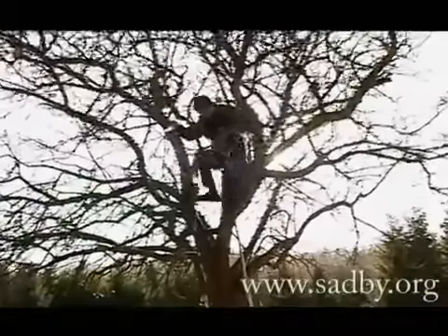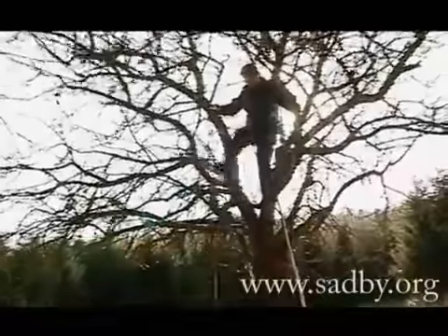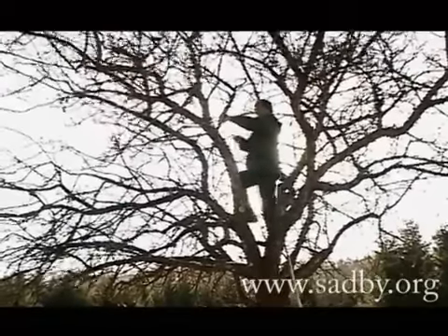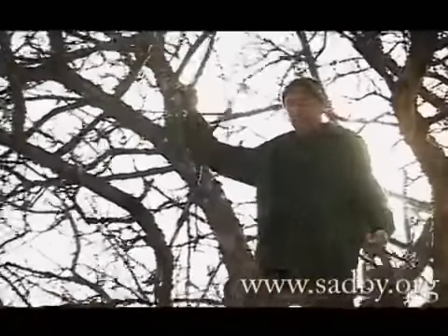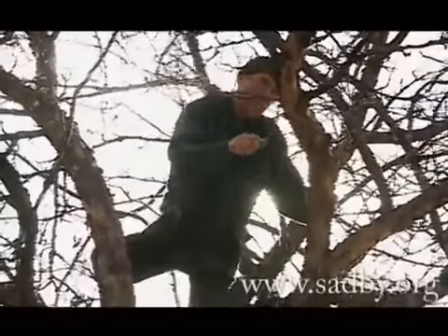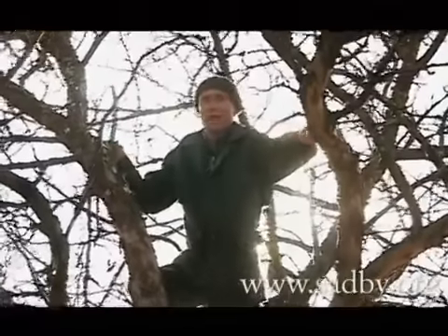Вот мы сухую веточку и отрезали деревцу — легче стало дышать. Из кроны долой! Ах, как оно задышит сейчас. Как пойдут молодые побеги расти? А молодые побеги, молодое дерево — это обновление, молодые плоды, вкусные, сладкие, крупные. Какую я себе расчистил окно — красота!